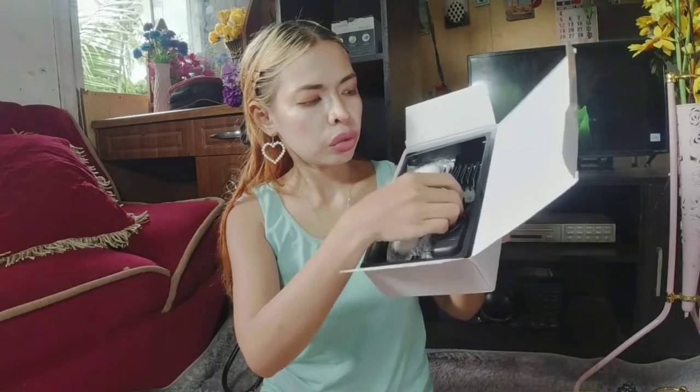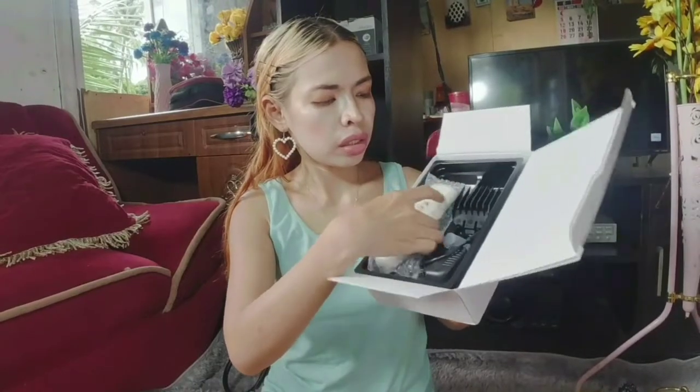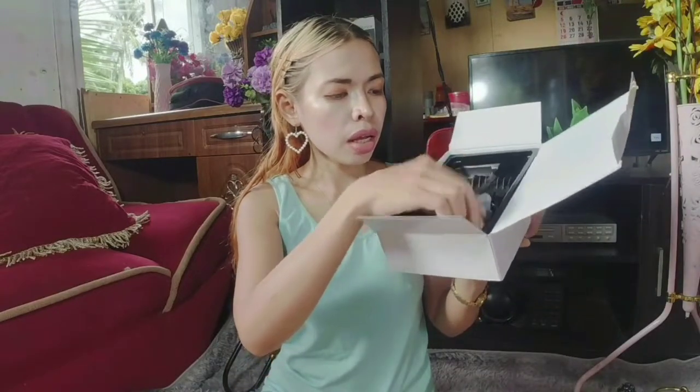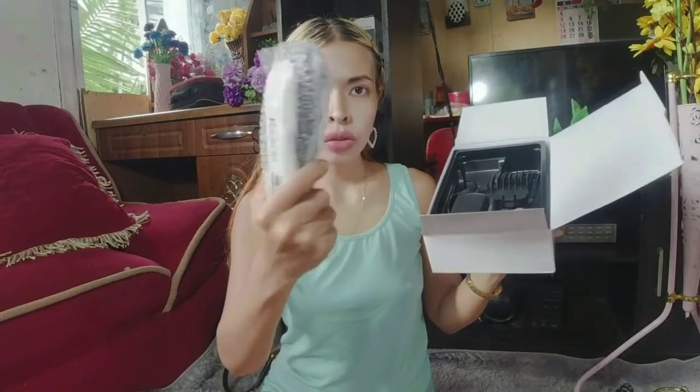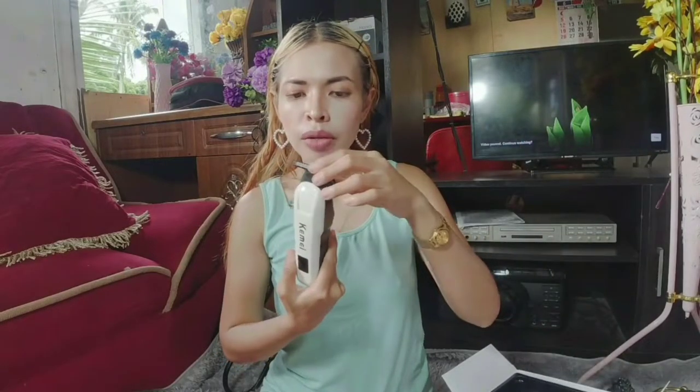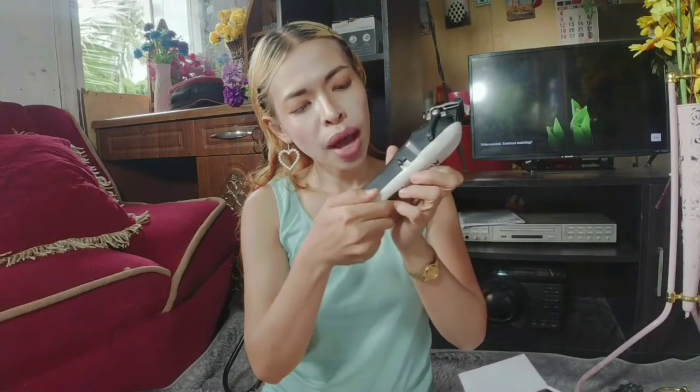Let's open the item now. Inside the box there's a manual. Here is the hair shaver, and there's also a charger. The hair shaver looks really good. I saw lots of good reviews so I decided to order it. Let's try it and see if it really works well.